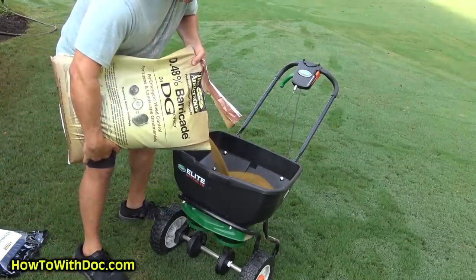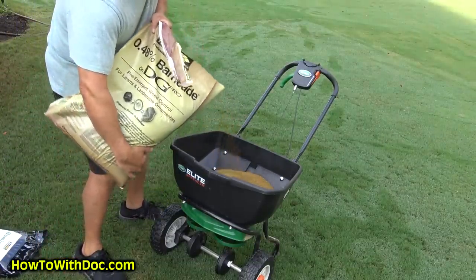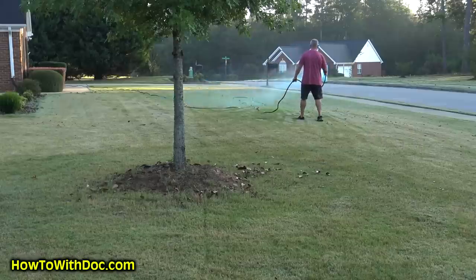Most people here in Georgia say the 50 to 55 degree soil temperature window is around March 1st to March 15th. So I'm going to put my first round of granular pre-emergent out around February 15th — two to three, even four weeks earlier than everyone else. I use Barricade DG for that first treatment, and there's a link to that product on the site.